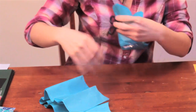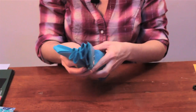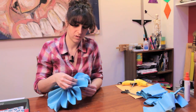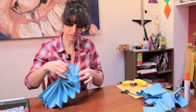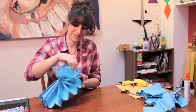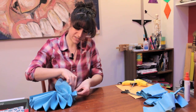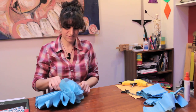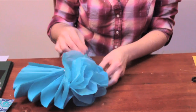Now what we're going to do is open it up and start pulling the layers back one paper at a time until you get sort of a ball. Be careful because this really wants to rip — it's very delicate. If it does tear, it's not a huge deal, but just know that it wants to. Fortunately, any tears will be buried in the mass of what you're creating.